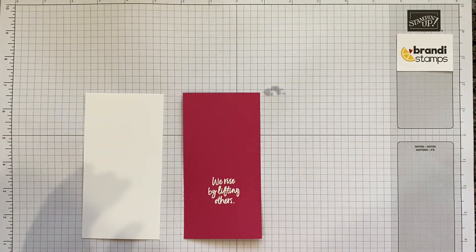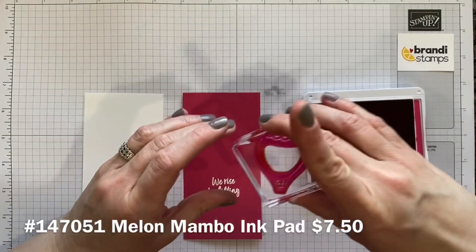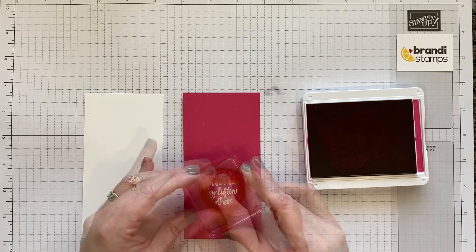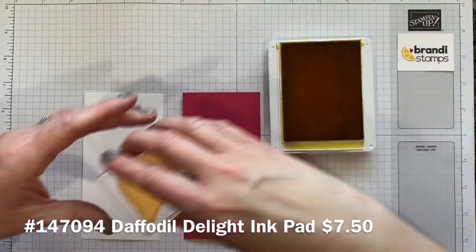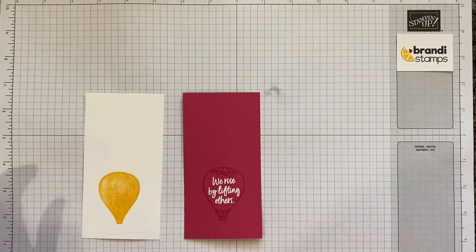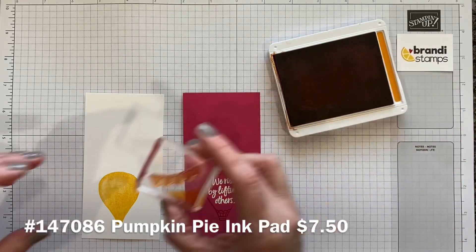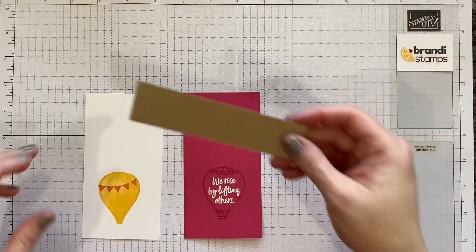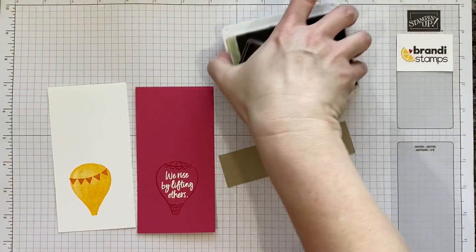I'll pull in a couple of our balloons. We'll start with a Melon Mambo ink pad and this is kind of our outline balloon, so I'm going to line it up right over the top of this greeting I've stamped. Let's bring in the background balloon now — I've got a Daffodil Delight ink pad here, a nice solid yellow one, and then I'm going to add a little row of flags. This little set of flags is in the stamp set too and I'm using Pumpkin Pie just to decorate that balloon, and then I'll grab just a scrap of Crumb Cake paper and stamp a couple of these little baskets.